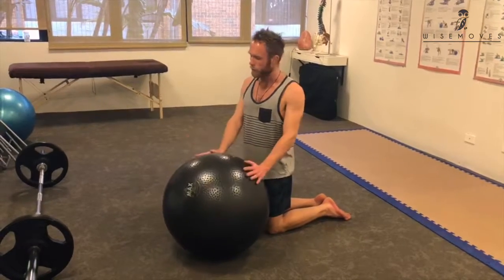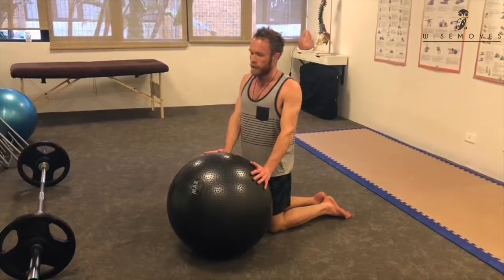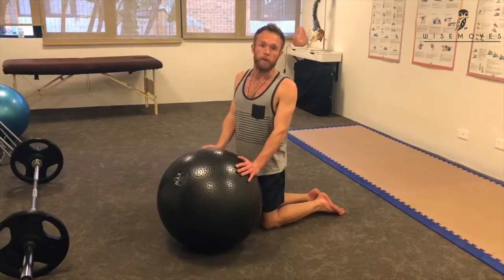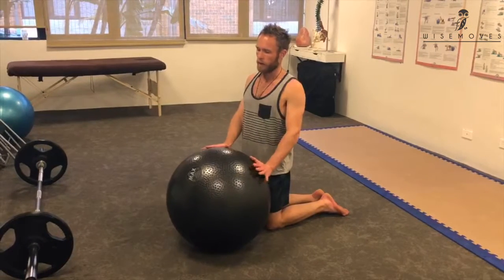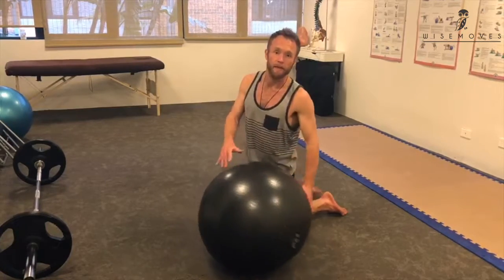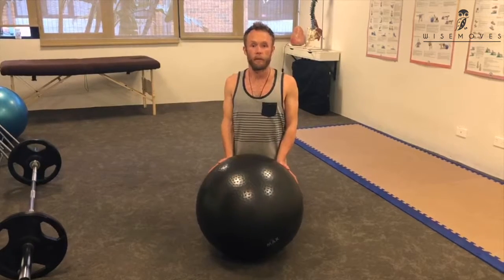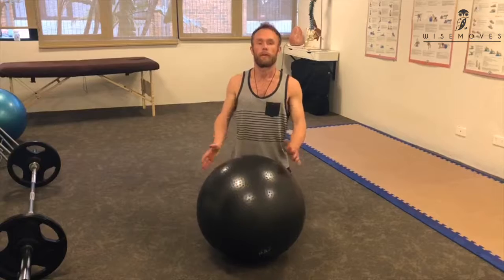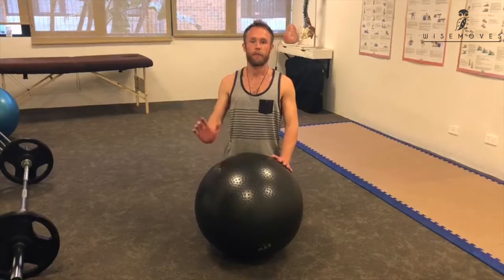Anytime you're suffering from low back pain, don't just go and try stuff — most of the time it's going to make it worse. This routine is to prevent it from happening. You can try some of these movements, but if it exacerbates things or doesn't make them significantly better, go and see someone about it. These are great movements for everyone to add into their workouts. That was Bulletproof Backs — thanks very much, I'll see you next time for Bulletproof Wrists.